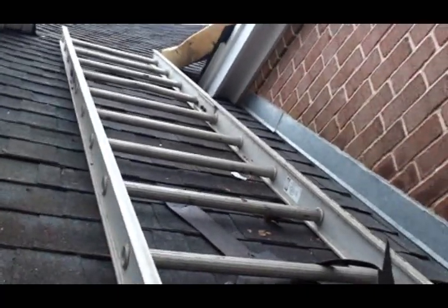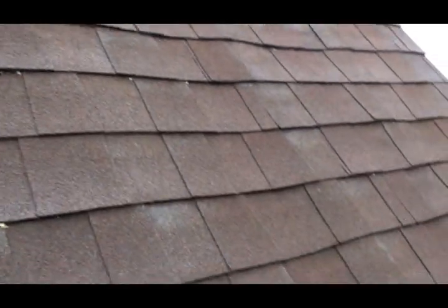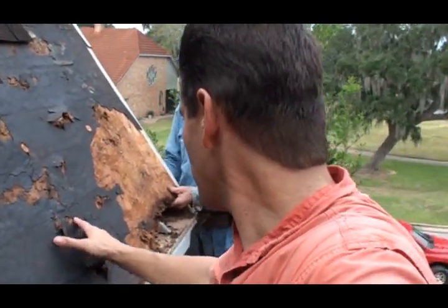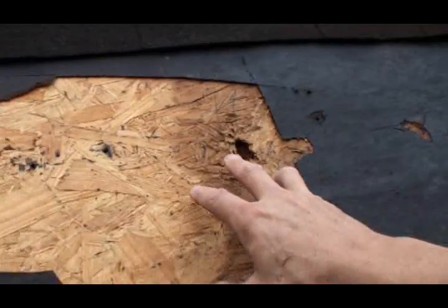Okay, finally made it up here. Now check this out — here's a rotted area you can see right here. This area here is also rotted as well; you can see the plywood's kind of wavy. You can see how rotted this wood is right here. This wafer board, once it gets wet, just shambles.